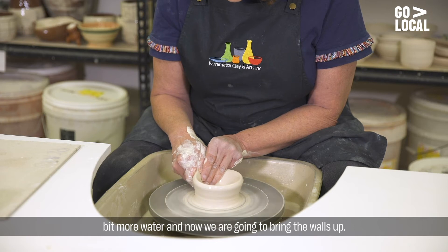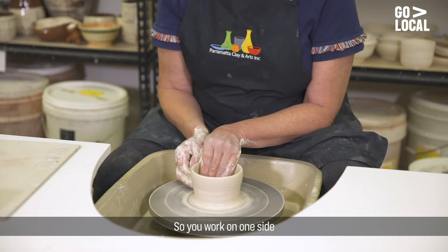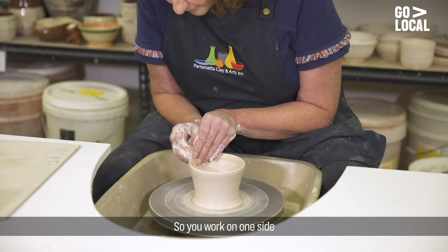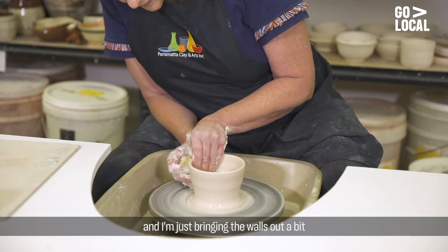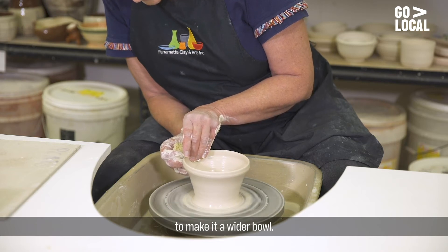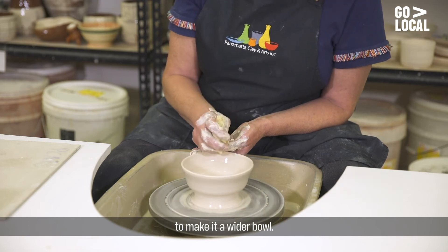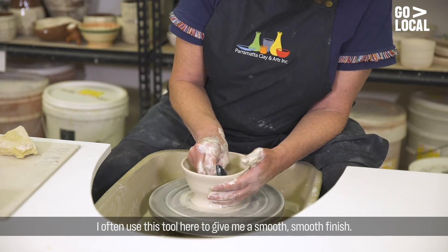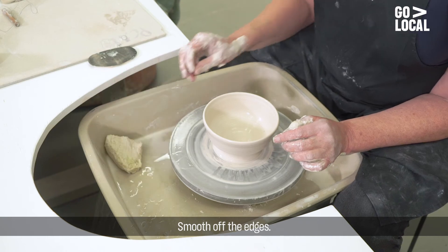And now we're going to bring the walls up. You work on one side and I'm just bringing the walls out a little bit to make it a wider bowl. I often use this tool here just to give me a smooth finish. Smooth off the edges. We have a bowl.